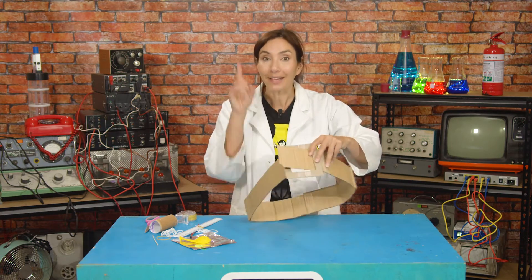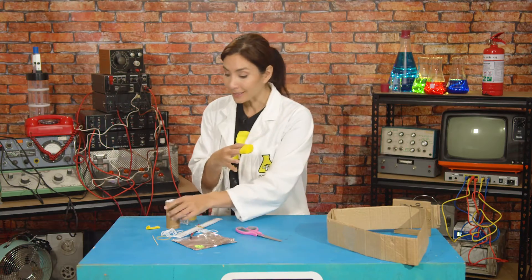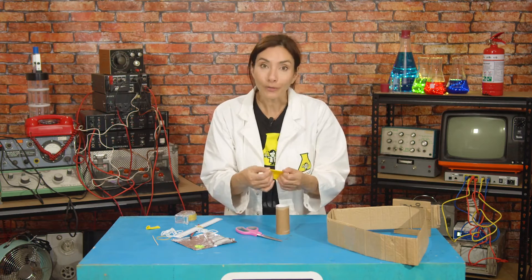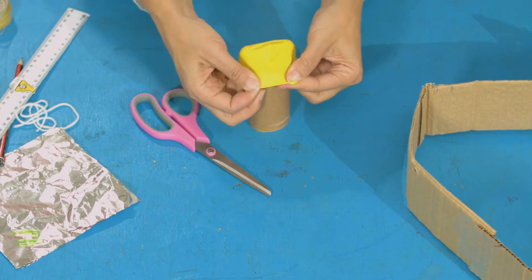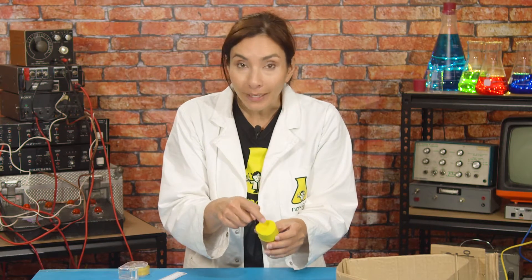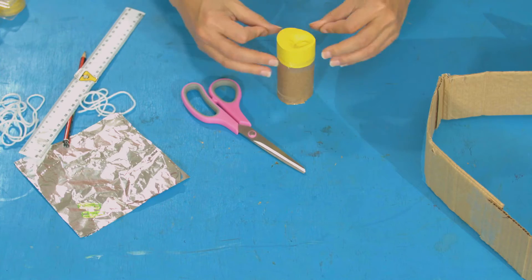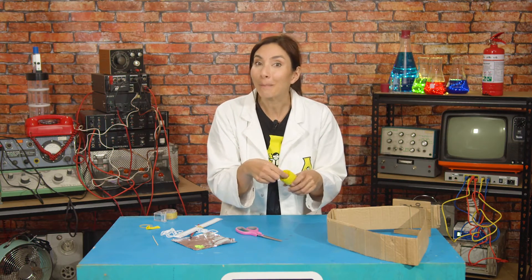Next, we're going to need our confetti cannon. Take the end of a balloon and cut it off right at the neck. Now you're going to take the wide end and stretch it over the end of your tube like this. Make sure there's still a little bit left over that you can pull, then secure it in place with some tape. This bit is our celebration mechanism, but now we need a lid to keep our confetti in place.